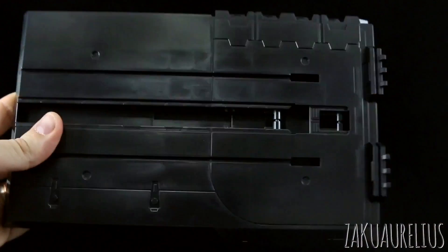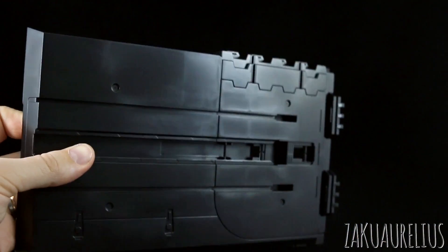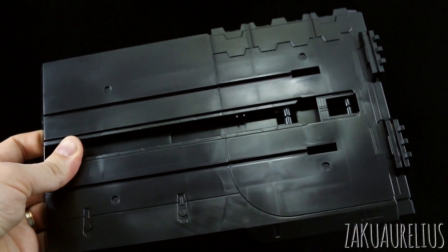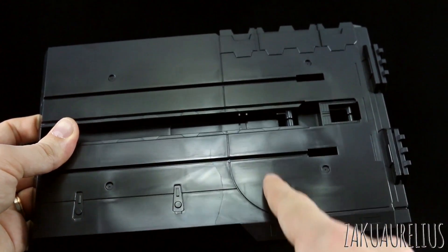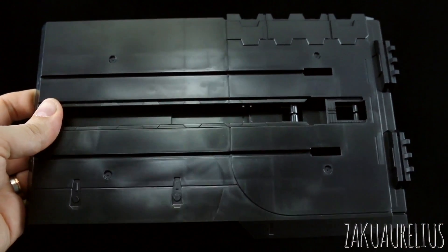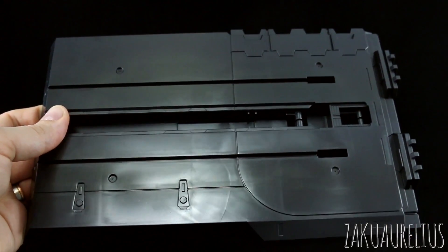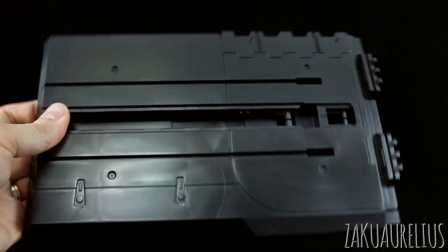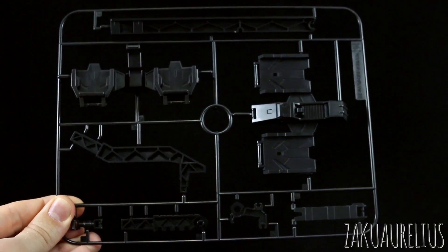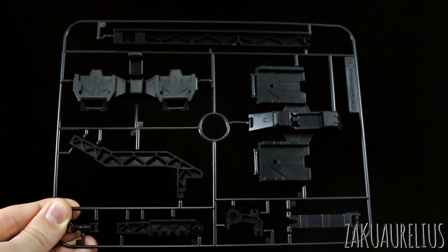Then we've got runner L, which is just the base plate for the base. It's kind of like with the Perfect Grade Unicorn, where the base is actually marked as a runner, but it's just one piece. There's a lot of nice detail on there. Of course there's going to be sink lines on there, so if you're going to be airbrushing this, the paint is so thin that you're probably going to be able to see those lines pretty well, so you're going to have to give this a really good sanding over the whole surface. And then runner M is just more black parts there for the base — just a lot of these really big heavy parts for making up kind of the stand of the base.